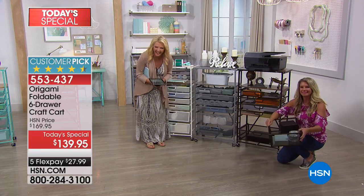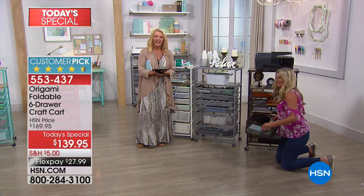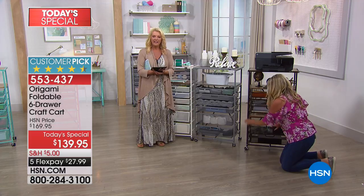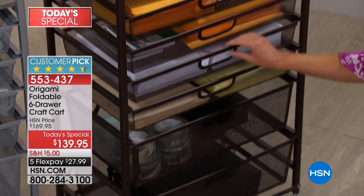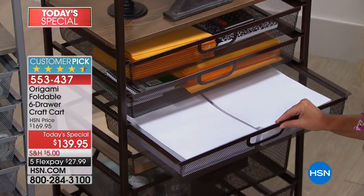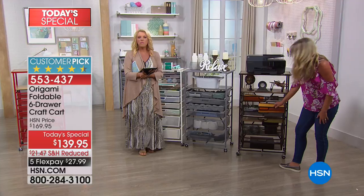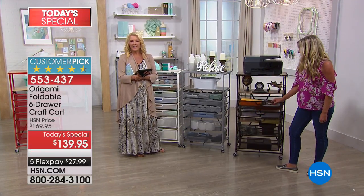Barbara: I have about 20 pieces of Origami all over my house and I love them. I mostly use them for crafting, but also books, makeup — pick something. The little desks, the little rolling tables. I have the original one set up for my Cricut and all the supplies, and this new one is going to be for the Gemini and the die cuts.